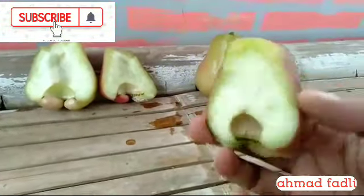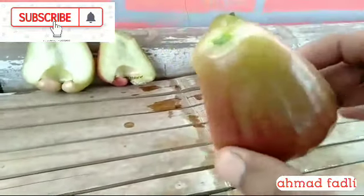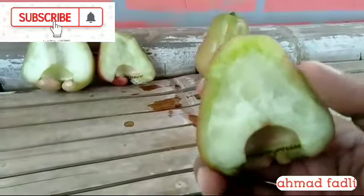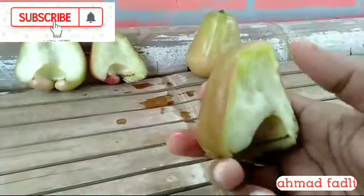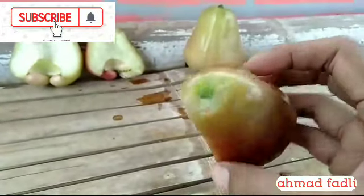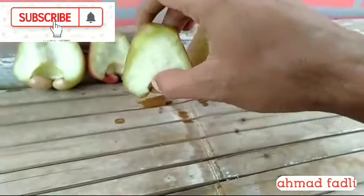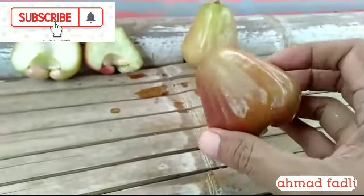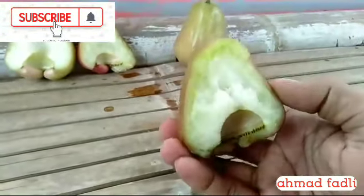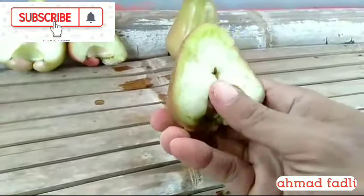Jadi, ketika jambu air kita lakukan perawatan dengan baik, kita akan mendapatkan hasil yang baik juga. Jambu akan mulus tanpa ulet. Walaupun matang tidak terjadi kebusukan. Beda ketika kita biarkan saja — pasti kalau matang kayak gini dalamnya banyak uletnya. Alhamdulillah, ini masih sisa untuk bisa jadi review. Kemarin yang matang-matang sudah dipetik sama anak.